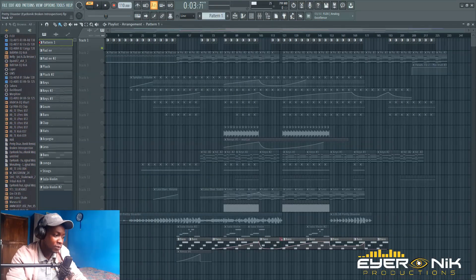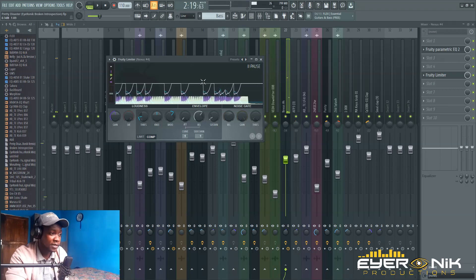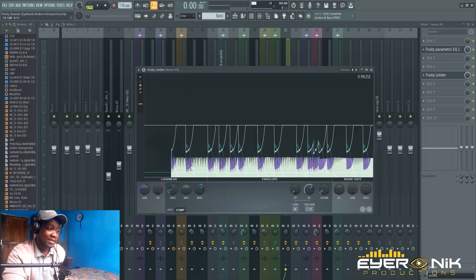Maybe you won't hear the difference right away, but let me show you. On this graph, this purple patch is where the volume is taken down from the baseline — that's when the kick is hitting. These dips are making space for the kick. You can feel it rhythmically: boom boom boom boom. That's when the kick is playing, so there's less volume — not 100% down, but you could do that if you wanted to kill the whole bass volume.